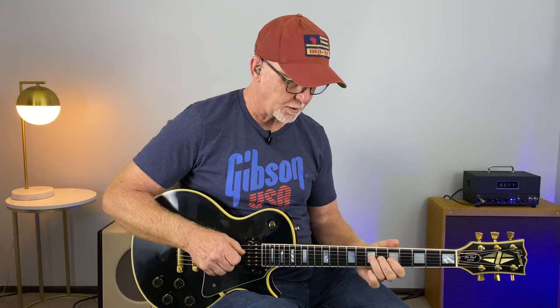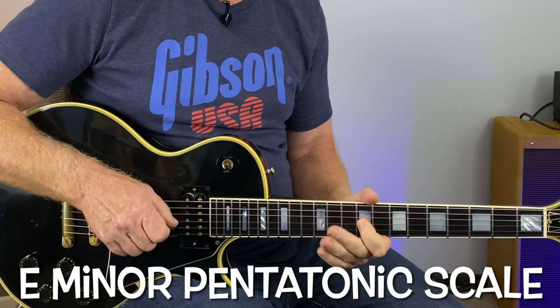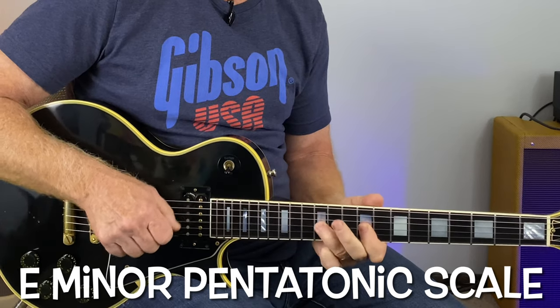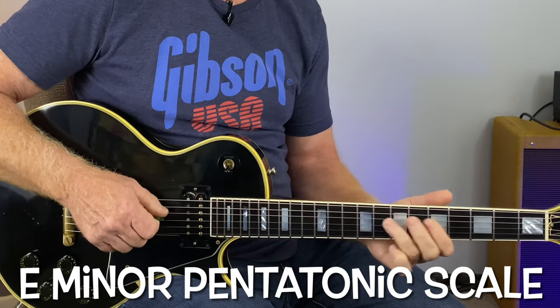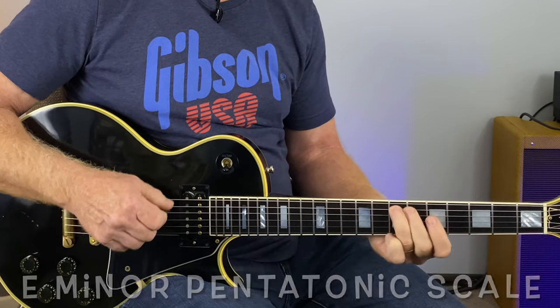What we want to do is focus on the center of the scale — the center portion. We don't want to play up and down every note of the pentatonic positions because you'll get bogged down with that and you won't have any flow to your playing. So let's start in the third position of the E minor pentatonic scale.